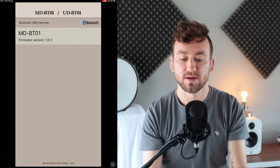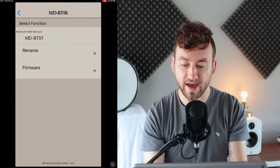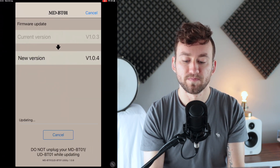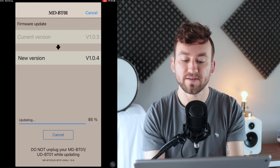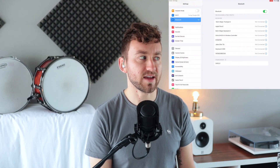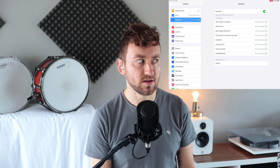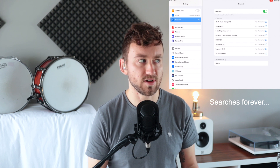Setup is pretty easy on the iPad, but first you should download the Yamaha MD-BT-01 utility app. I had a firmware update available so I did that and was good to go. Other than that, the app is pretty terrible — it's built for iPhone and has a really dated, clunky design. The first thing to be aware of is that you can't connect via the Bluetooth settings menu. The adapter does show up there once you're connected, but you actually can't initiate the connection from there.